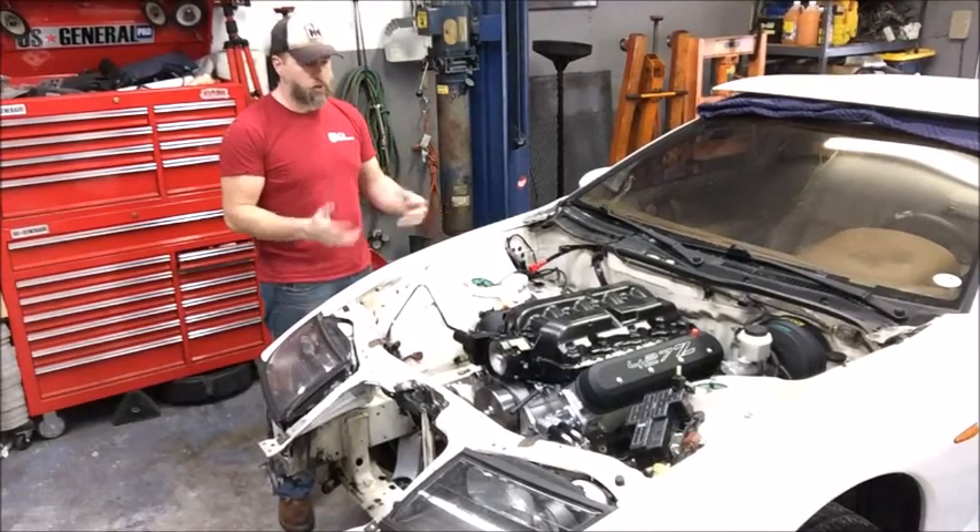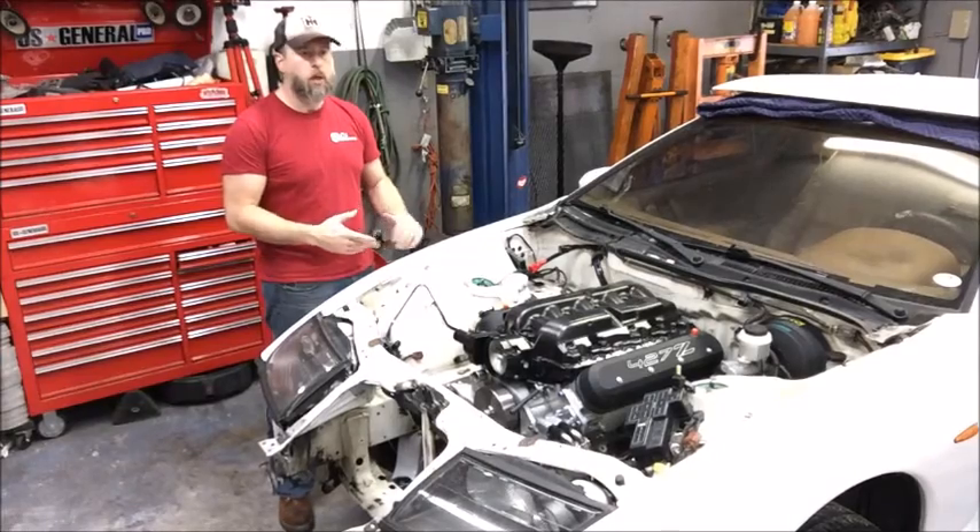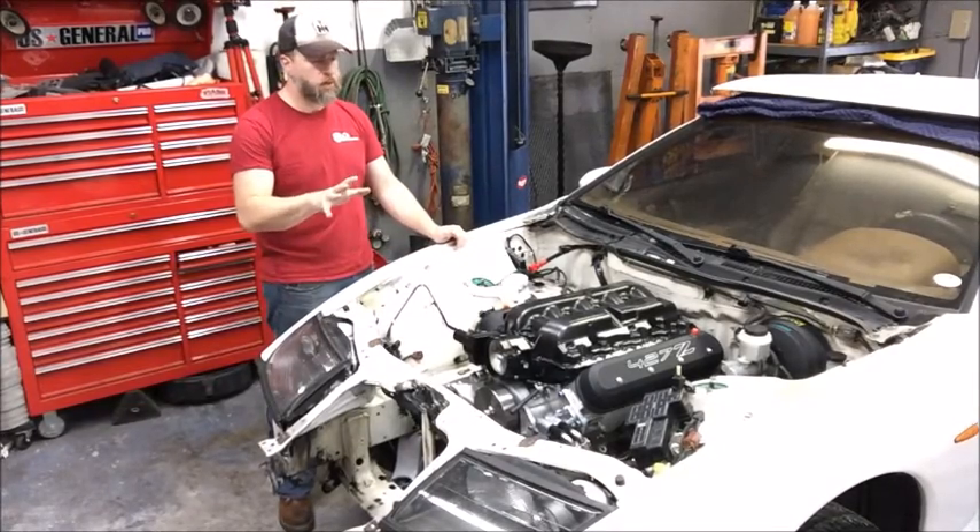What we're doing is a comprehensive fuel system upgrade, but we're still keeping it simple, not making it more complicated than it needs to be. So this car will retain a returnless style setup.